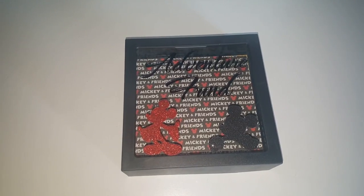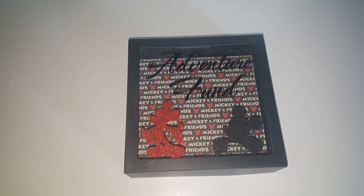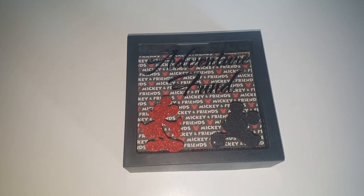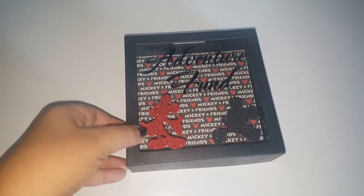Hey guys, welcome back to my channel. Today I wanted to share with you guys what I ended up doing to my coin bank that I recently picked up from the 99 cent only store. As you guys can see, I turned it into a Disney themed coin bank. So excited and so happy as far as how it turned out.